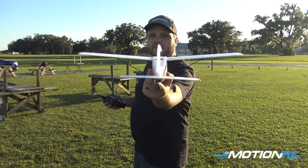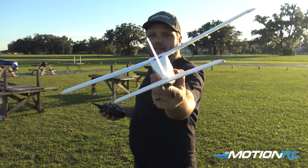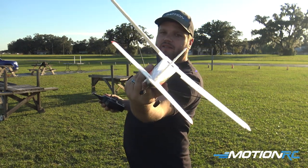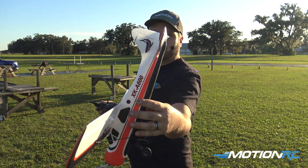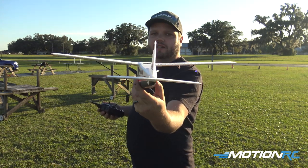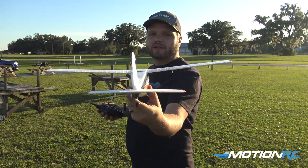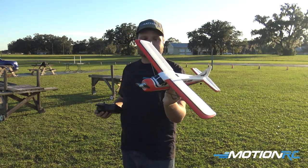So if I take it and tilt it, as you can see, the ailerons deflect against the turn. Same thing, if I go down with the plane, the elevator automatically goes up. And then if I turn it in the yaw axis, the rudder actually turns also. So very cool — stabilized and ready to fly.